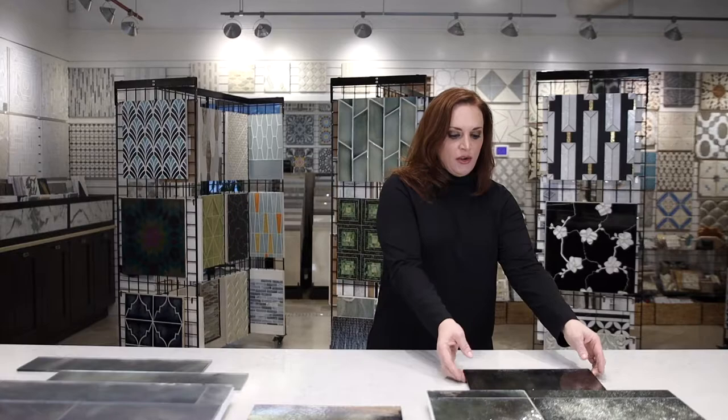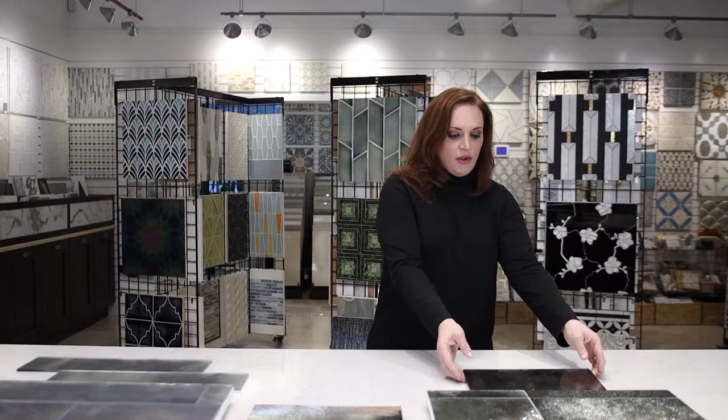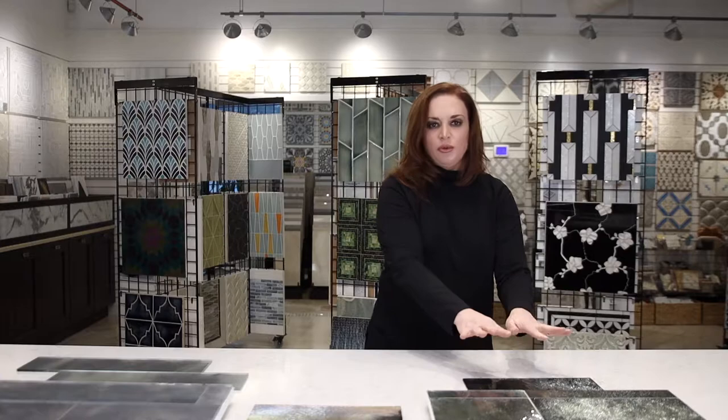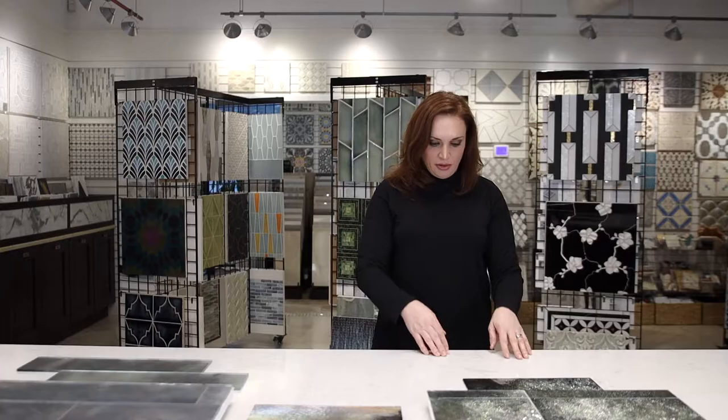The first one is the Gaslight Series. Essentially they took the hand-silvered mirror from the Charleston Collection and added this beautiful texture to it. If you come into the showroom you can actually feel the texture on the back of the mirror itself. This beautiful texture gives it a smoky luminescence, which adds more interest and vitality to the design, creating a very unique, sophisticated look.